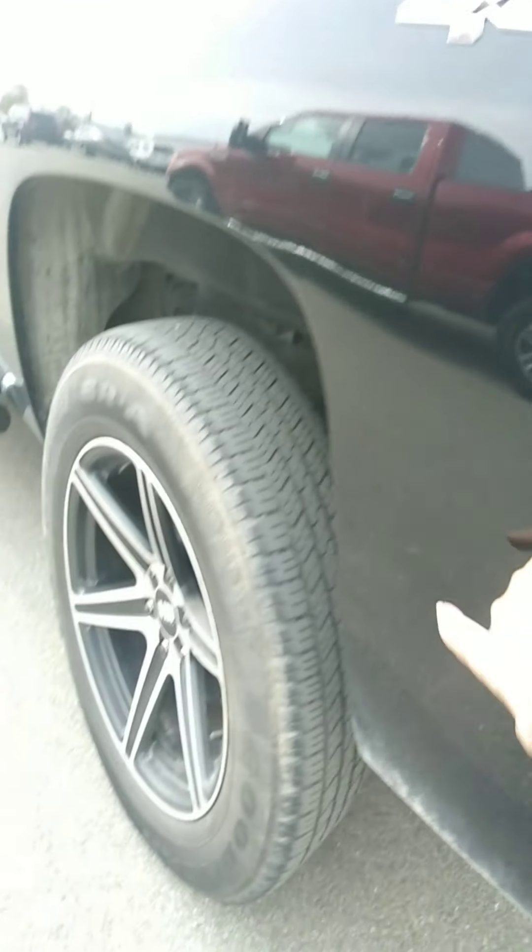Rear tires are probably close to half tread. A little light scratch there as well.